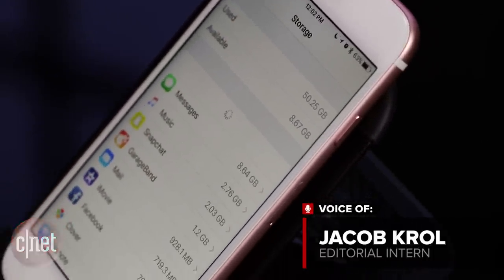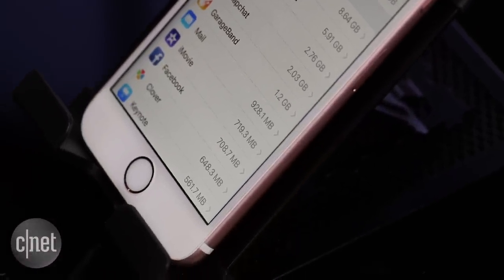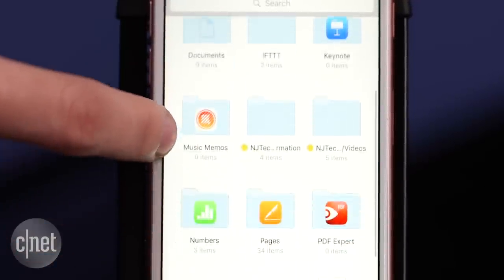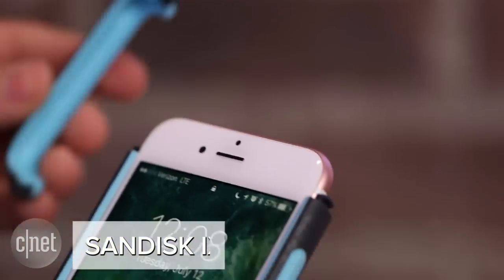Storage has always been an issue with the iPhone, especially when the base model still ships with 16 gigs of internal space. There are workarounds like iCloud Drive, Google Photos, Dropbox, and countless others. That's led to the rise of physical solutions from third parties. The iXpand memory case from SanDisk is the latest such product.